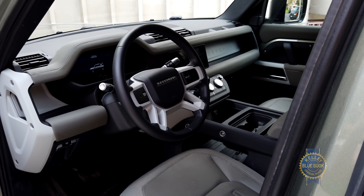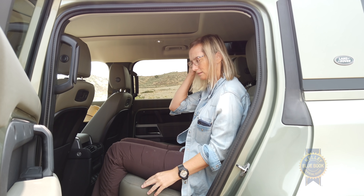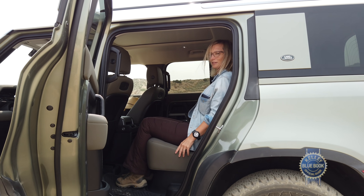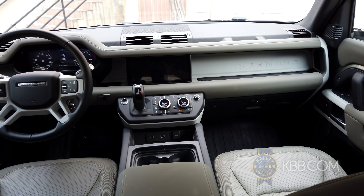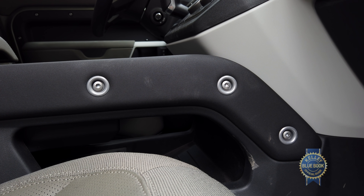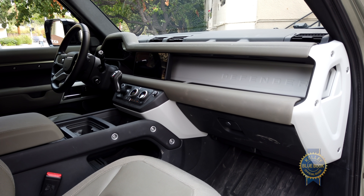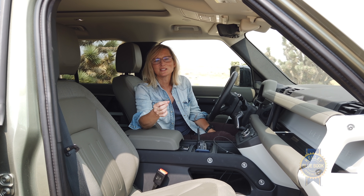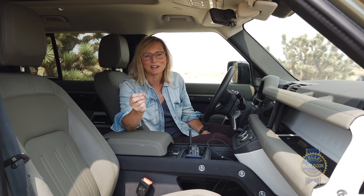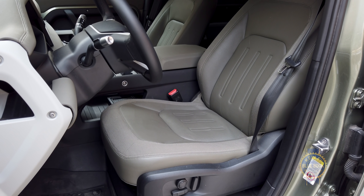Land Rover got absolutely everything right in here. There's a ton of space, especially headroom, thanks to its boxy shape. It maintains the right amount of rugged appeal with touches like exposed hardware and structural elements and a minimal appearance, but still manages to check off the luxury box. The materials they use in here are unique and feel special.